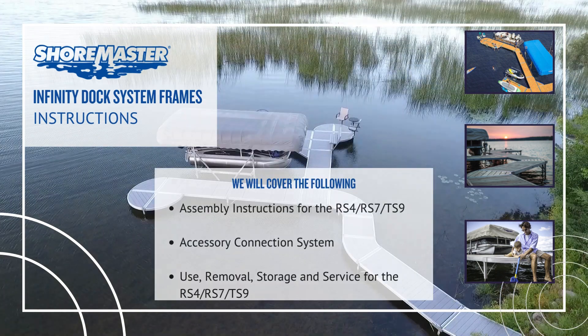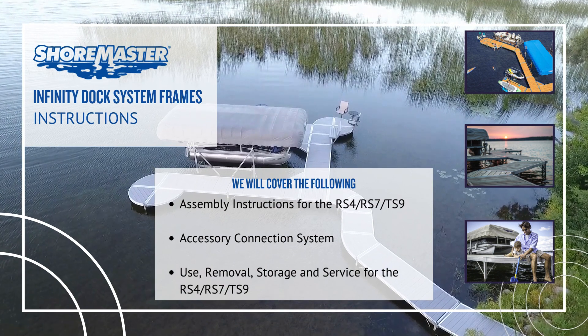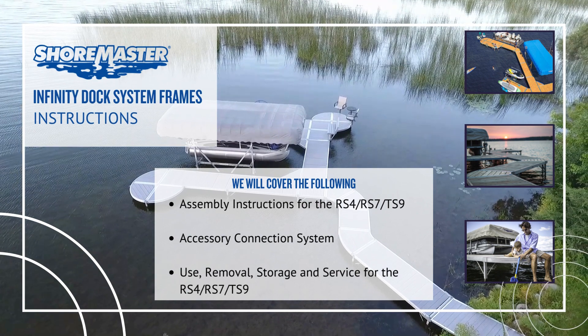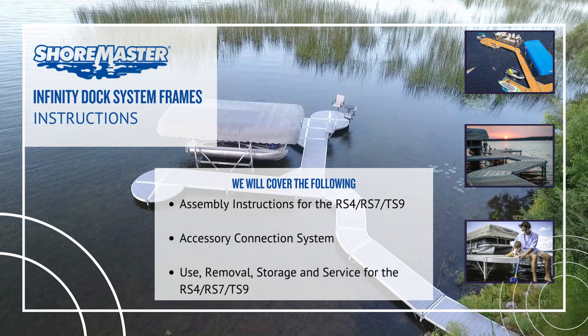In this video, we will be covering assembly instructions for the RS4, RS7, and TS9 accessory connection system, as well as use, removal, storage and service for the RS4, RS7, and TS9.